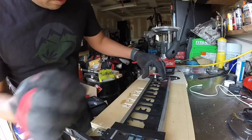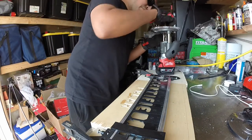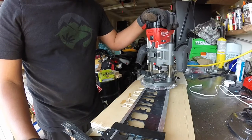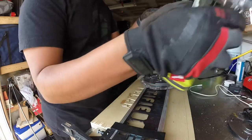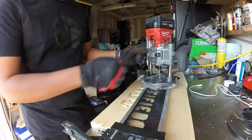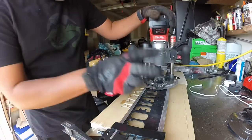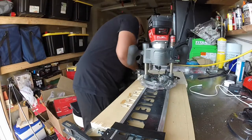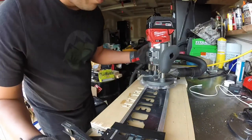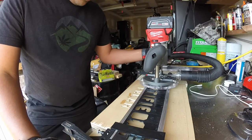Your guide bushing drops in there and you route around the letter — makes it a lot easier than freehand routing. I'll try my best not to talk any trash on this router — I still am liking it overall. It's just this micro adjustment knob that really rubs me the wrong way, to put it nicely. We have here the vacuum attachment — the vacuum hose comes up and over, slides right in. I can already tell it cuts down the amount of wood dust flying everywhere by as much as 75 to 80 percent. It's really nice.